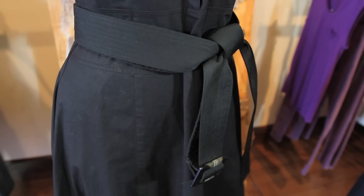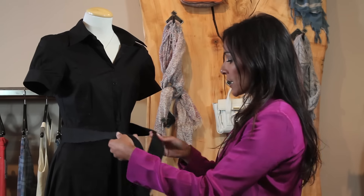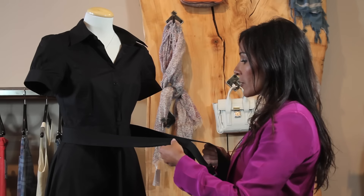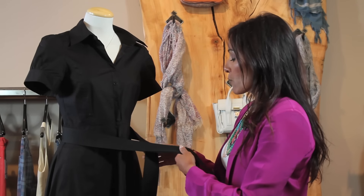I'm at A-Line Boutique, and I want to show you how to tie a belt around a trench style dress. The first thing that you want to do is take your belt and pull both tails so that they're evenly in front of you, and then kind of pull them off a little bit to the side. You never want to tie your knot so it's directly right in front of you.